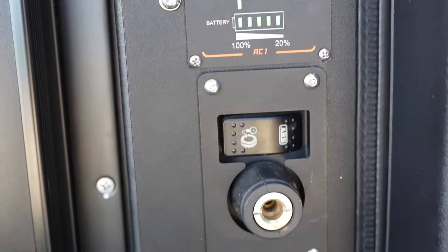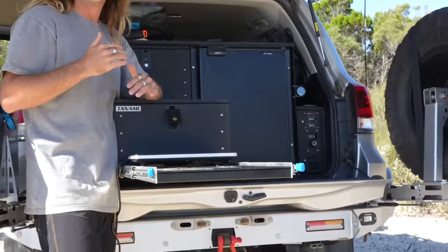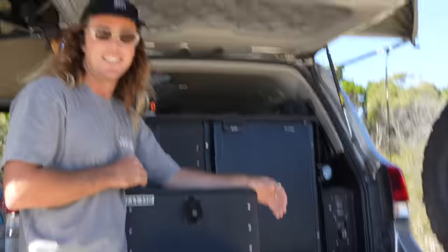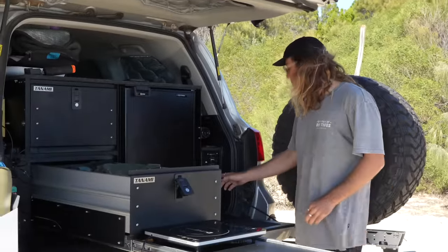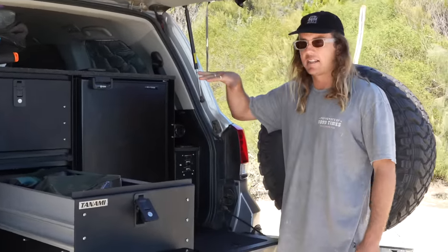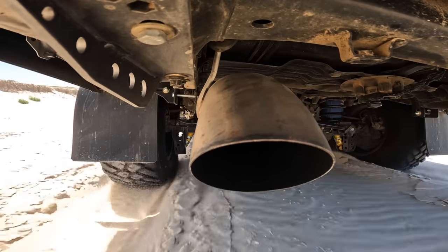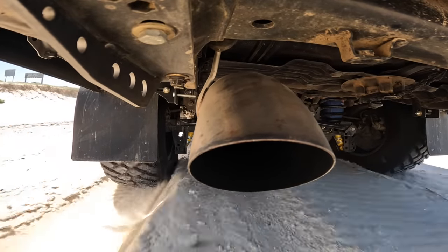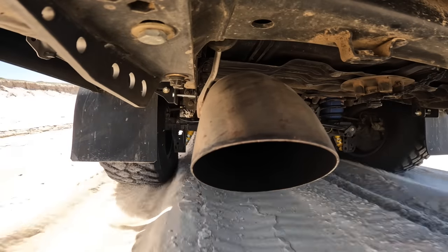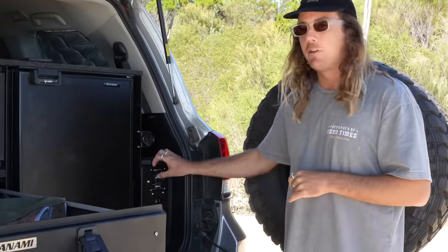We use the airbag kit to level out the back of the car — we can raise and lower it by about 75mm. We've got a little switch and gauge here so if one side of the car is unlevel we can even it up. These are airbag helpers inside a coil spring, so we're not going to get the full lift of a caravan airbag, but it gives us a little bit of variation and it does come in handy.